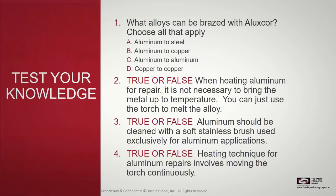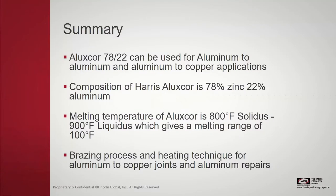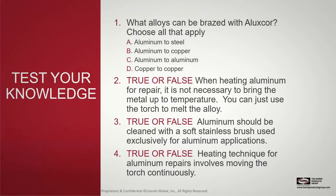Let's do a quick quiz to test your knowledge. Question one, multiple choice: what alloys can be brazed with LuxCore? A — aluminum to steel, B — aluminum to copper, C — aluminum to aluminum, D — copper to copper. The correct answers are B and C: aluminum to copper and aluminum to aluminum applications.